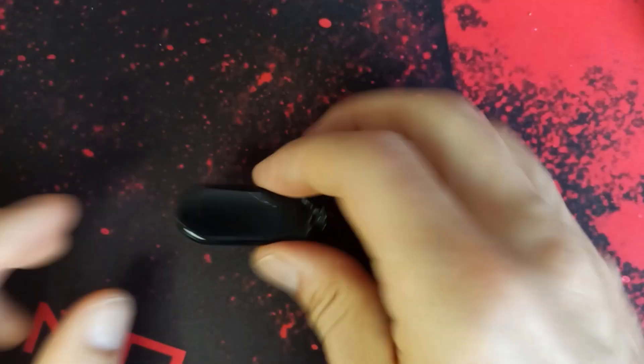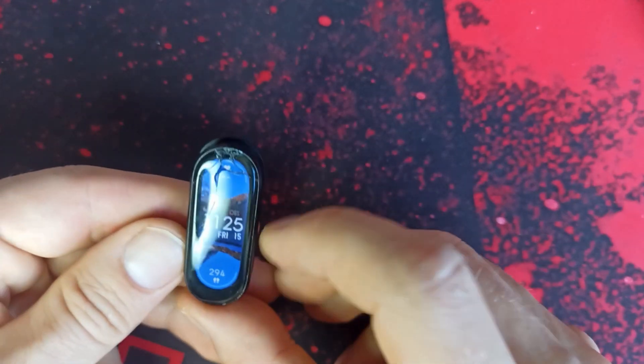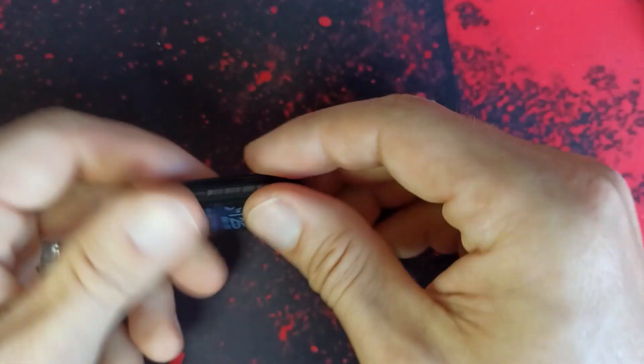Hello everyone, welcome to FrogTech Tips. Today I've got a Mi Band 6 — it's got a cracked screen. It's my son making damage on his watch, but never mind, we're gonna change it and try to fix it.